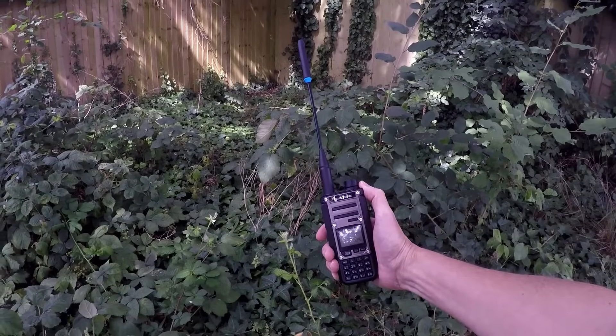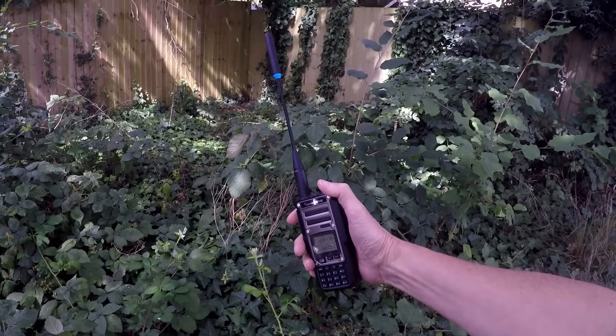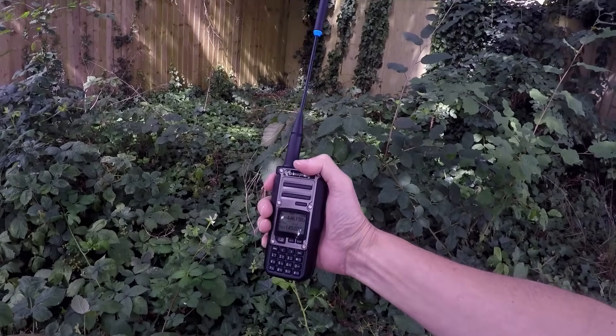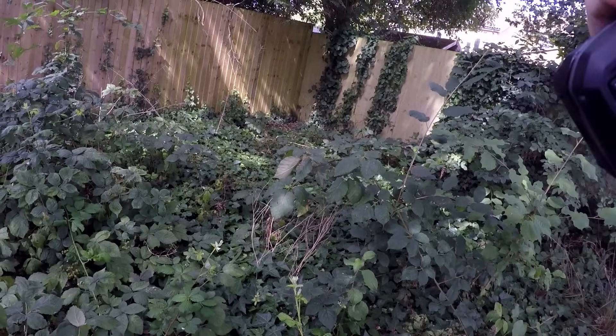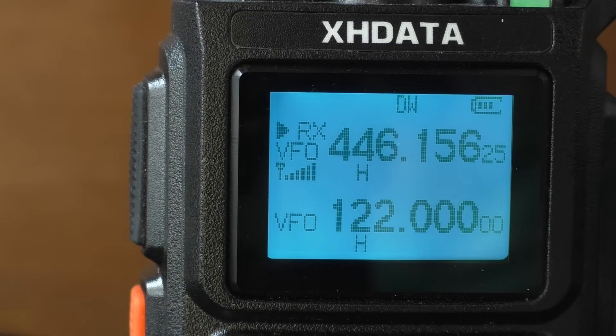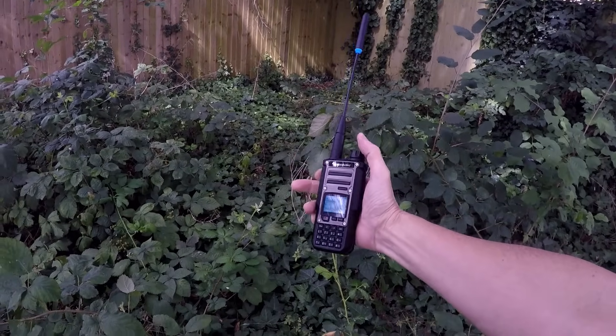Just going to do a very basic 446 test to make sure it works — not really going for any distance here, just looking for clarity on the audio. Audio test, one, two, three, four. 446 test on the Kuang Chang. Mary had a little lamb. Audio, one, two, one, two. That should work okay, but is it a clean signal?